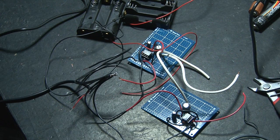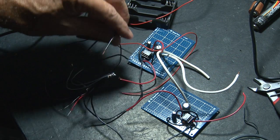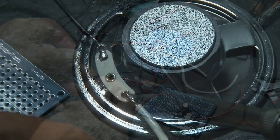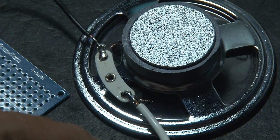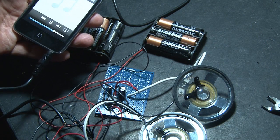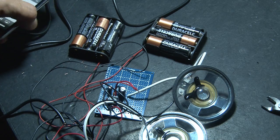Everything's going to be wired up, and our power source is going to be two AA battery holders — each holding three AA batteries. We'll make our final solder connections to the speakers and test it out using my old iPod. They sound pretty good, but without an enclosure, they're not making the cut.